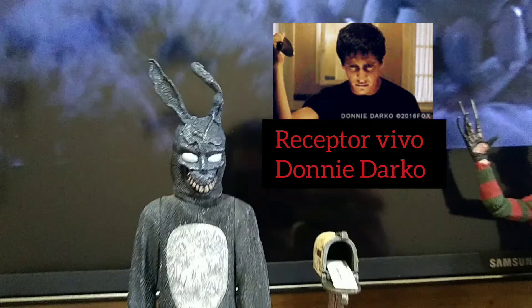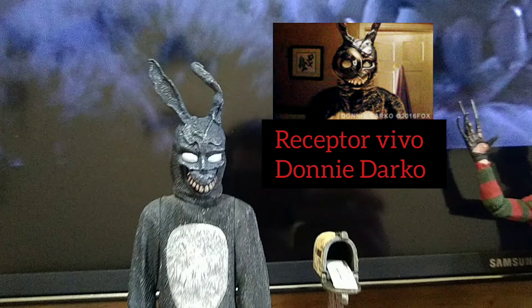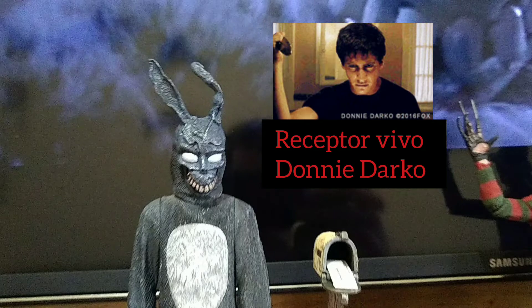E aí, galera, tranquilo? Estamos aqui com o nosso receptor vivo do universo tangente, Donnie Darko.